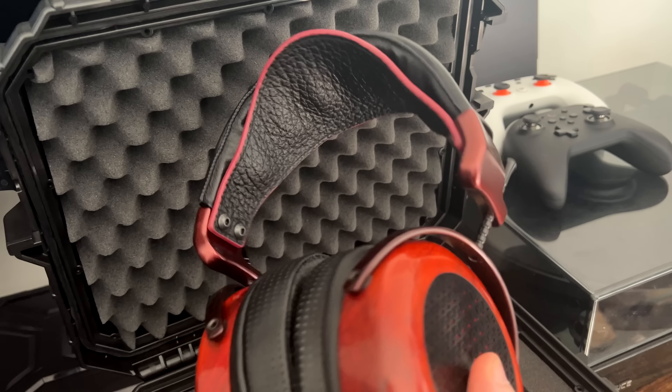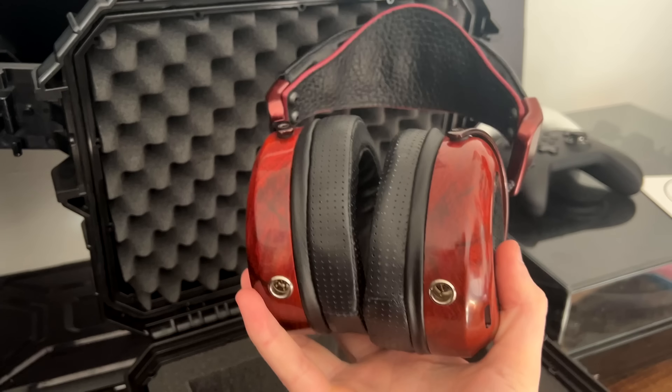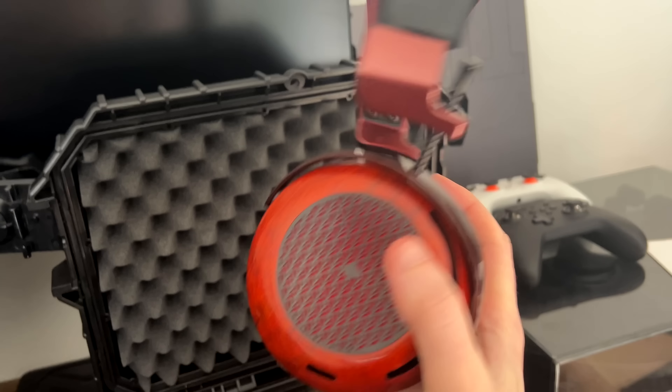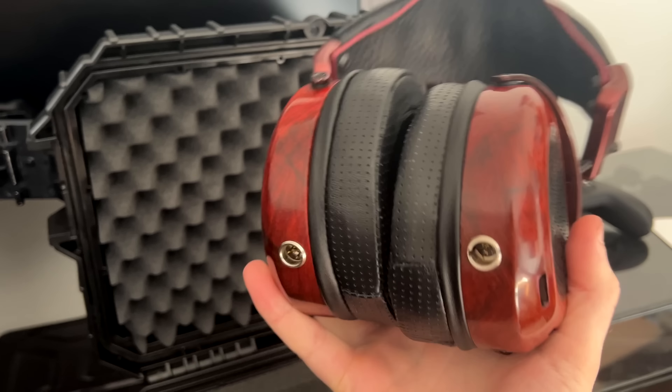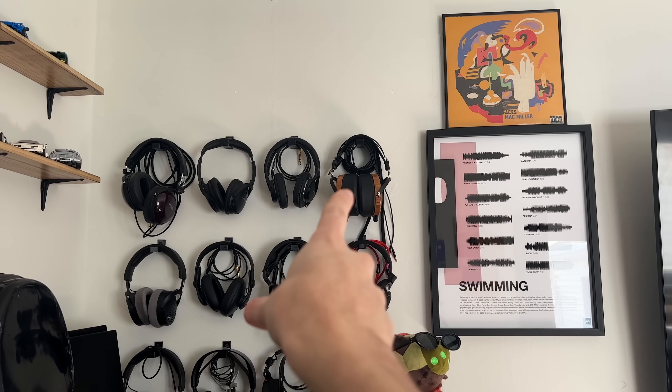Look at that red all the way around. What's really surprising is this is actually a pretty light headphone. The Caldera I tried in SoCal was heavy, but this is actually feeling pretty dang light — this feels lighter than my LCDs up there. I'm going to go listen to this and just feel like a kid in a candy shop for a few hours. Bye, guys. I'll see you soon.